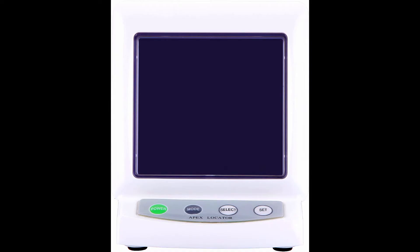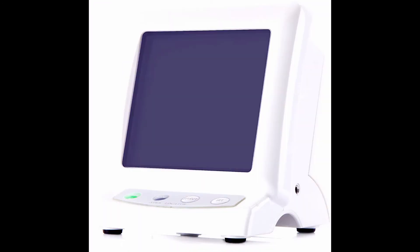ProDENT Dental Endodontic Apex Locator Endodontic Root Canal Finder — White. Product description: ProDENT Apex Locator is easy to clean with a slick design, adopting a flat switch and without scraggly surface, making it easier to clean. Battery power shows through a club-shaped chart indicated on the LCD screen.